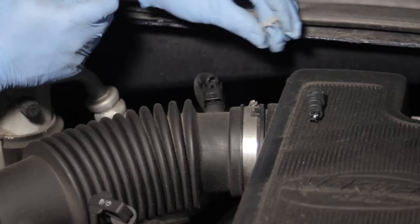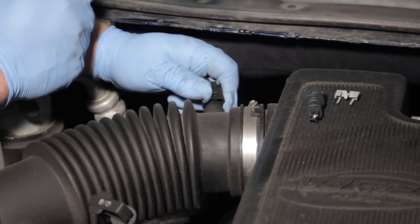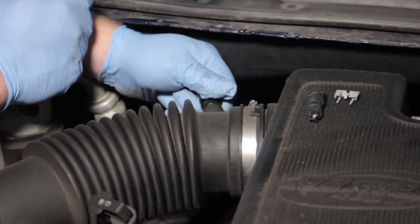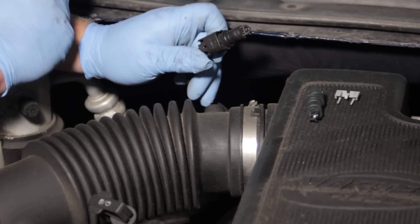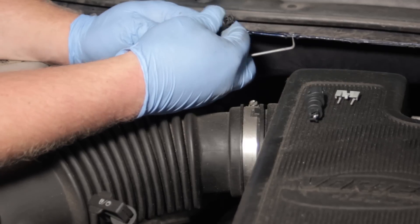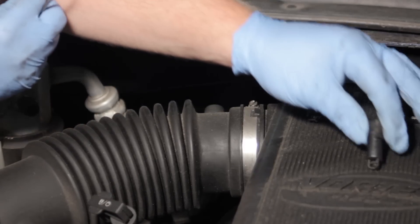Once we get the locking tab removed, we can grab the connector and the sensor itself, rotate a little bit, and pop it out of the intake ductwork. Now that we've got that removed, we can just depress the tab and simply get rid of our old intake air temperature sensor.